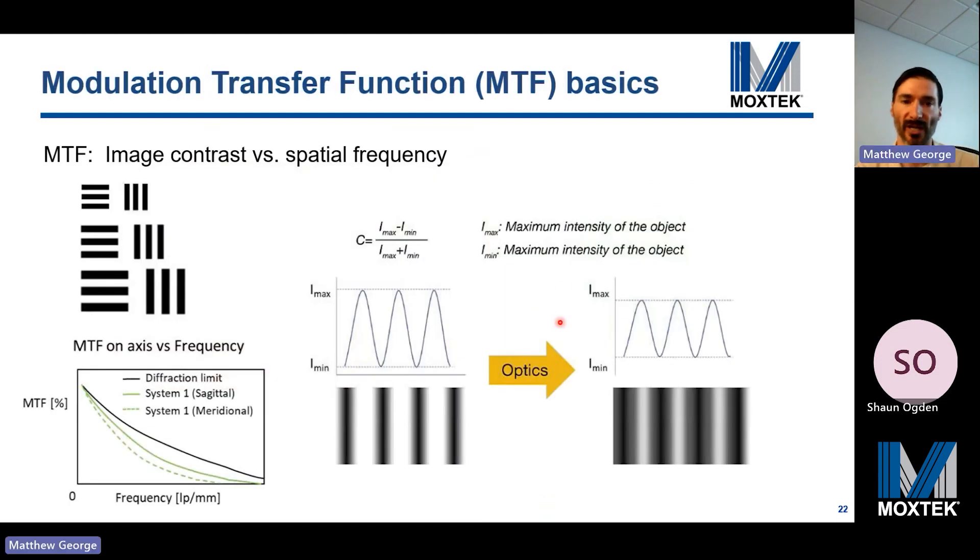This slide describes the modulation transfer function, or MTF, which is a measure of image contrast versus spatial frequency. It can be generated by imaging gratings with varying pitch. High contrast corresponds to good fringe visibility where the minima are near zero and maxima are large; low contrast corresponds to poor fringe visibility where high and low intensities are compressed and difficult to resolve. The MTF curve shows different rays through a theoretical optical system, with the black curve representing the diffraction limit — the absolute limit of resolution in a perfect optical system.